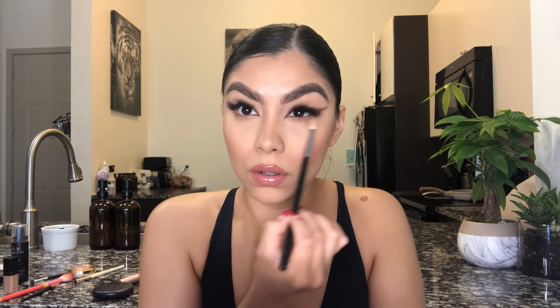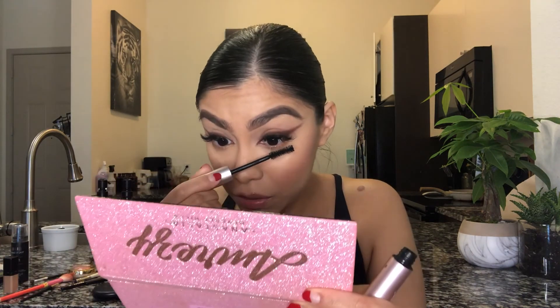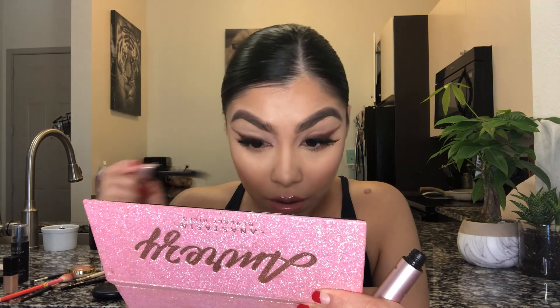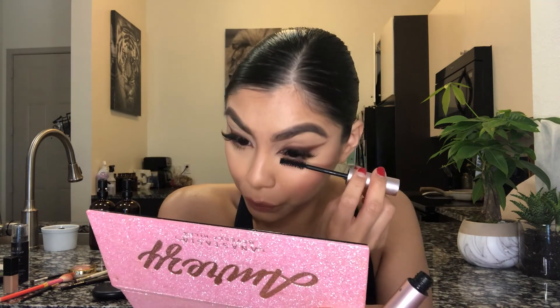Now that I have that on there, I'm gonna go in with my Better Than Sex mascara for the lower lids. I would be using this for the top lids too if I didn't have lash extensions on. Alright you guys, this is the final look — I hope you guys enjoyed this as much as I did. I hope you guys recreate this foxy look. It's very elegant, very nice, and very easy to do. Don't forget to subscribe if you haven't — I love you guys so much. Till next time, bye!